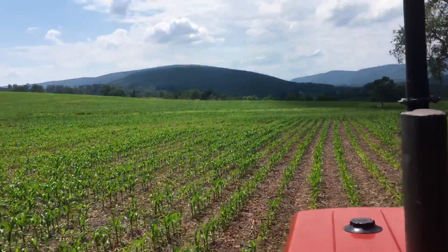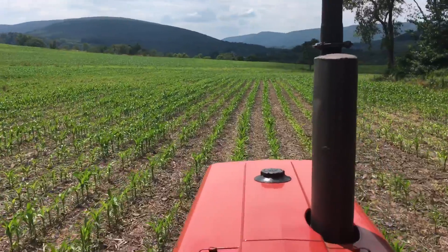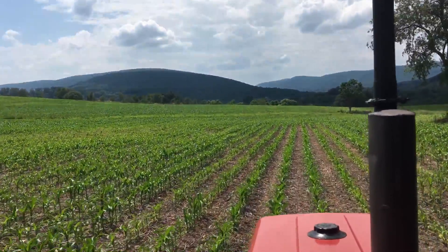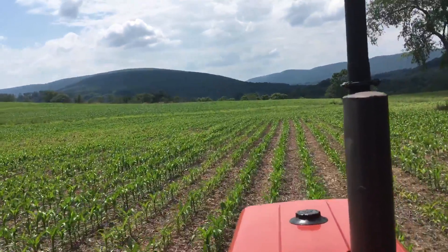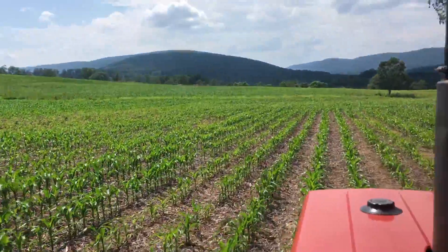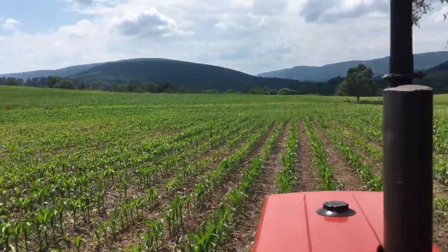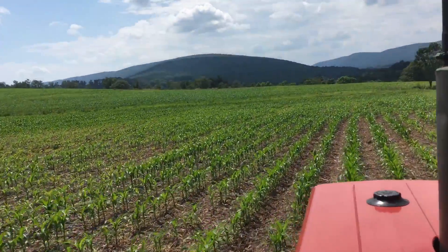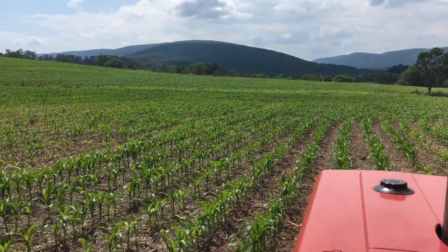This is going to hurt my yield. This soil has a lot of clay in it, and being no-till, I'm thinking it was a little bit too packed, in addition to the lack of fertilizer. We'll put some nitrogen down and see what happens.